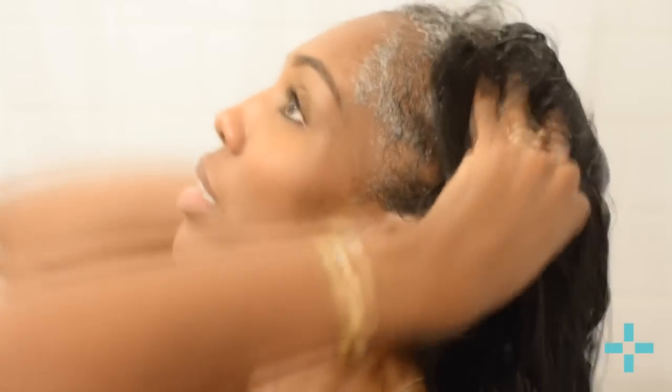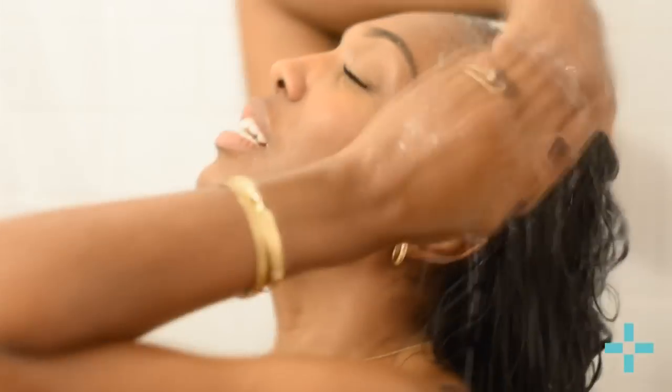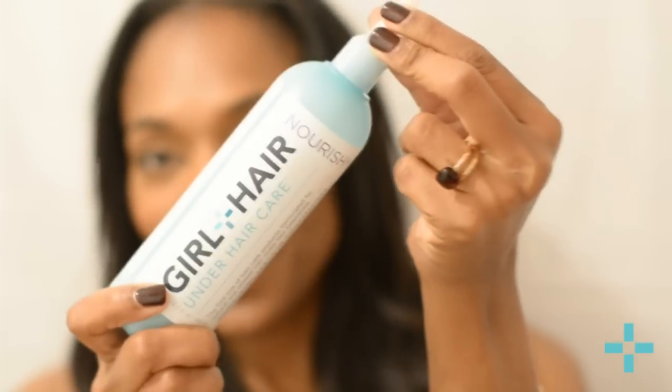You really feel this tingly sensation. You want to work the product in — it's a quick-foaming product. Just scrub to make sure you get all the debris out, then rinse. The second product is the leave-in conditioner, which we call 'nourish.' Same thing — great applicator tip for ease of use, really lightweight, low viscosity product.